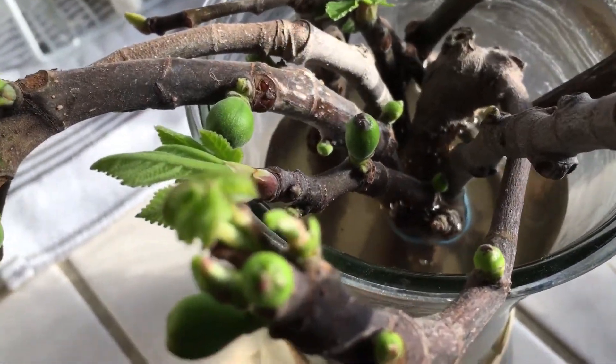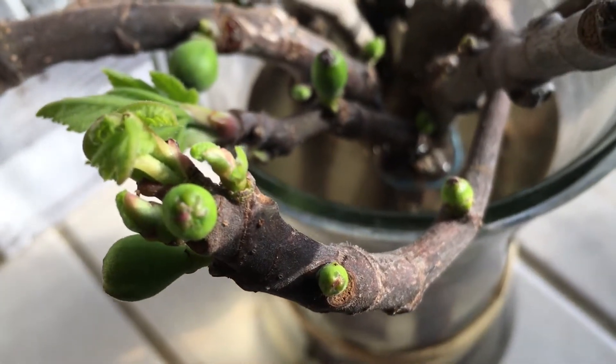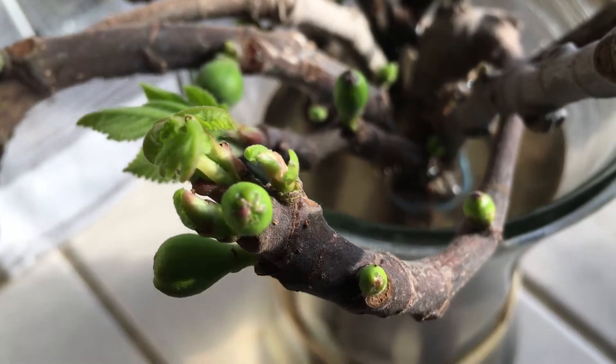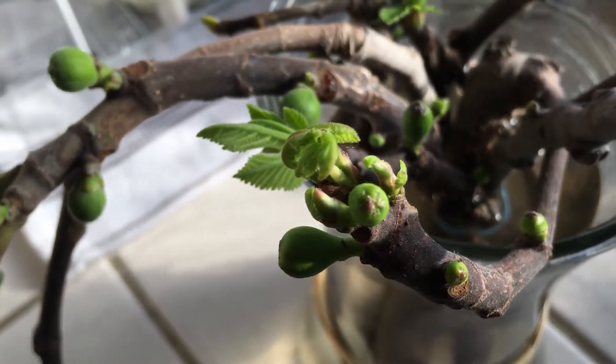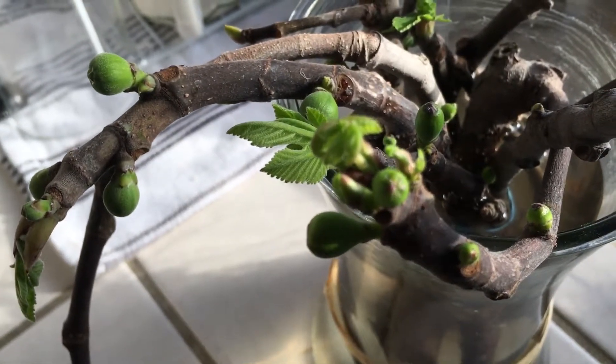Once they grow their roots permanently, you can do this as a gift — put them in a container and give it away. I think it would be a great gift. Instead of bringing flowers, you say, 'Hey, I bring you a fruit tree — a fig tree.'